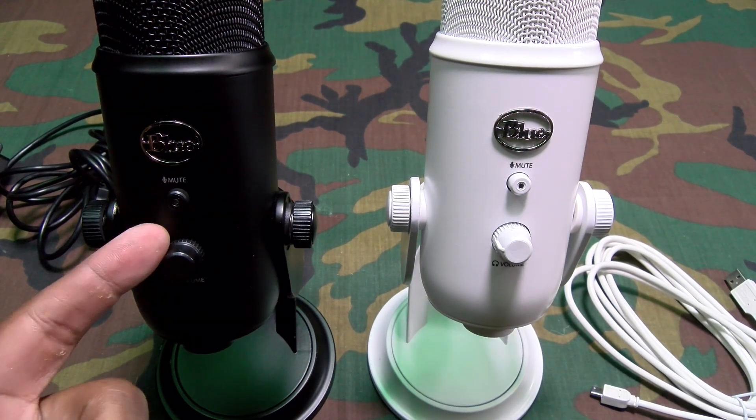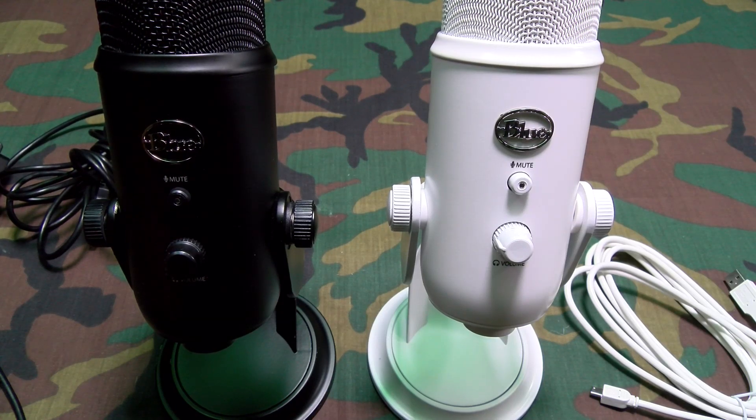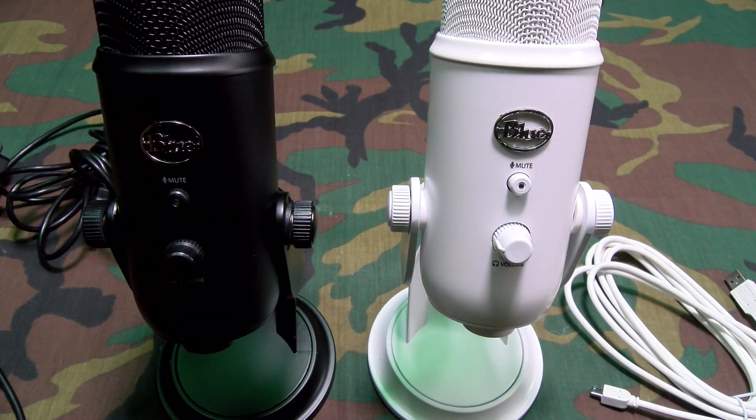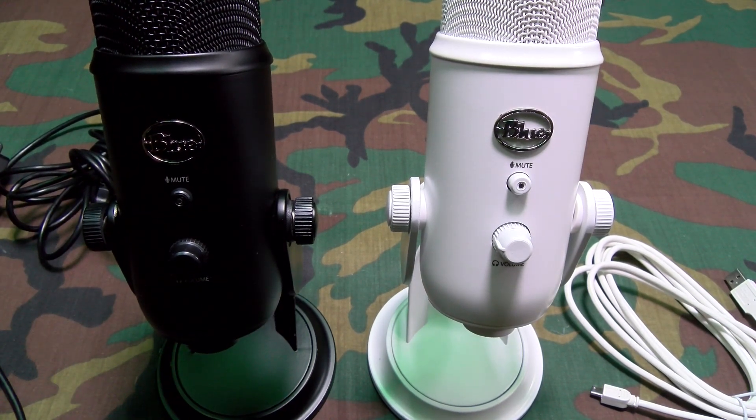Since I'm going to throw the blackout into the gaming setup, I want to show you these Blue headphones I just picked up. I'll do a separate video on that. Let me show you how the Blue headphones match the blackout edition — it's going to look sick.